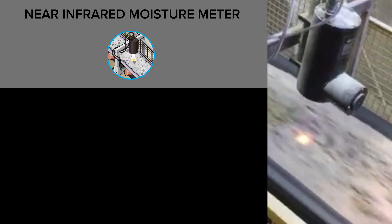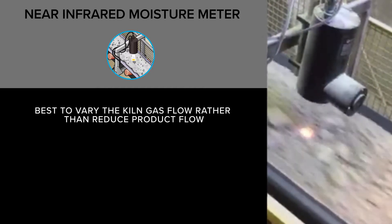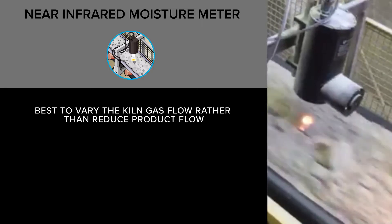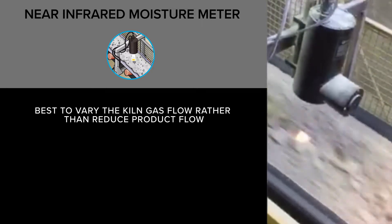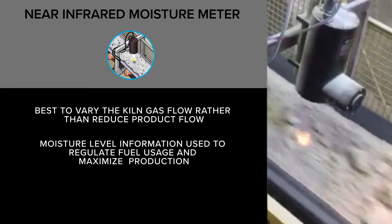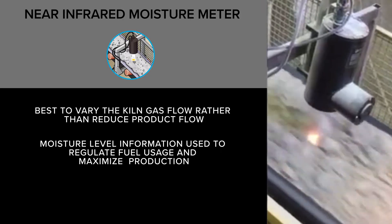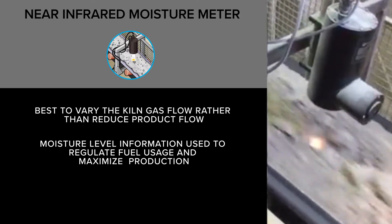Since maximum production is needed, it's best to vary the kiln gas flow rather than reduce the product flow rate into the kiln. This is where Finnegroup's Near Infrared Moisture Meter comes into play. The moisture level information that our NIR system detects can be used to regulate fuel usage and maximize production.